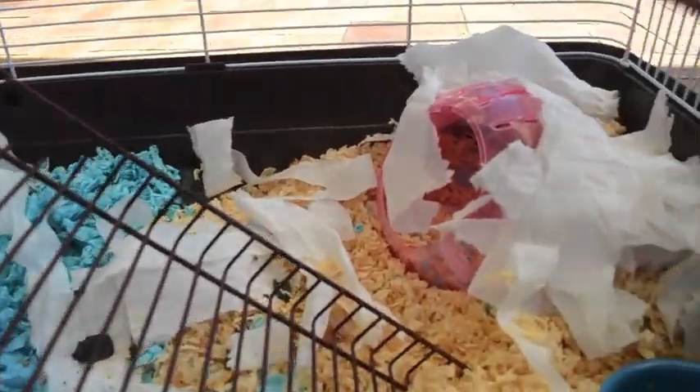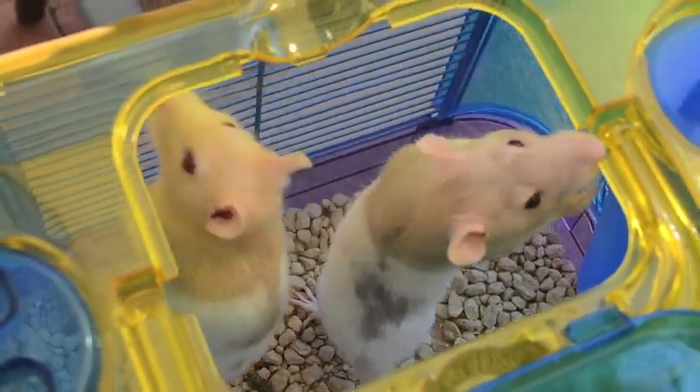So this is what it looks like with all the bedding and accessories in. And now it's time to get the ratties!